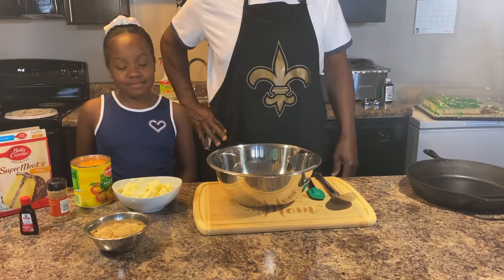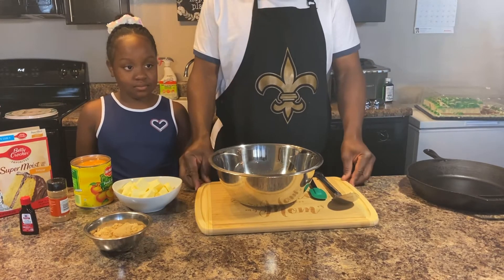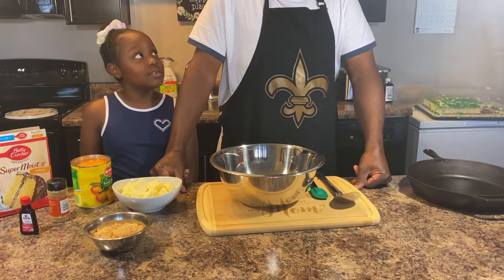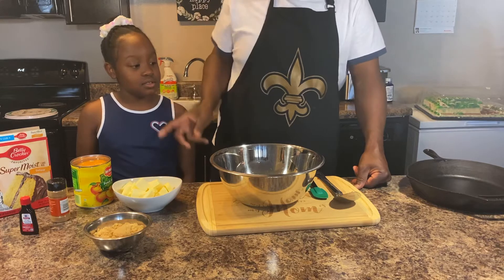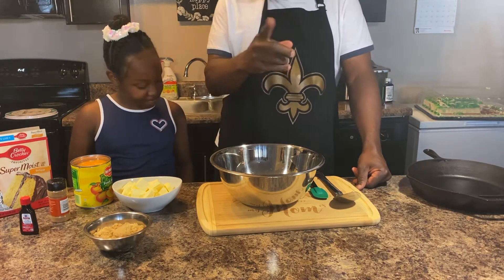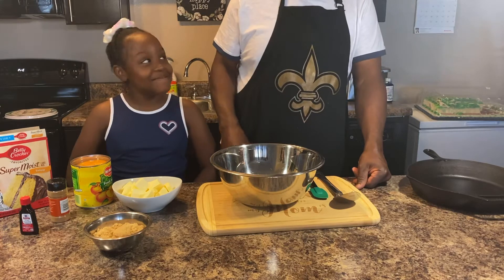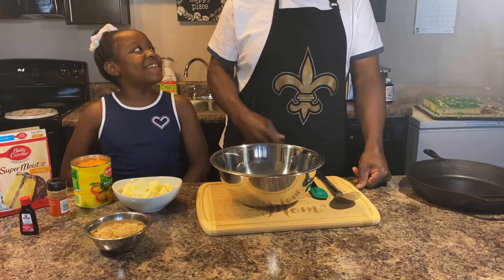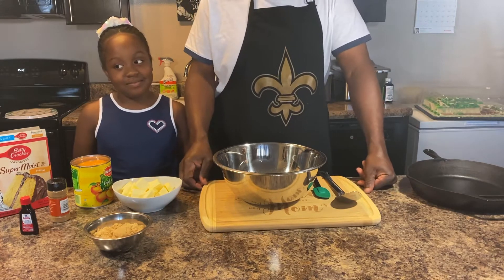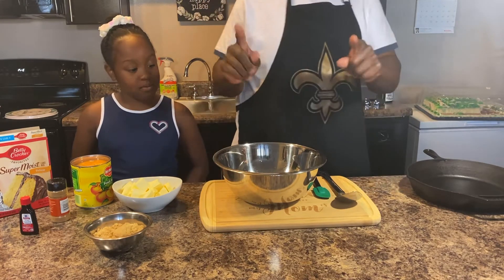Welcome to Chef D's home cooking! Today we're gonna be making a dessert called peach cobbler. I got my little sister KK and my baby daughter - say hello! Thank y'all for watching.